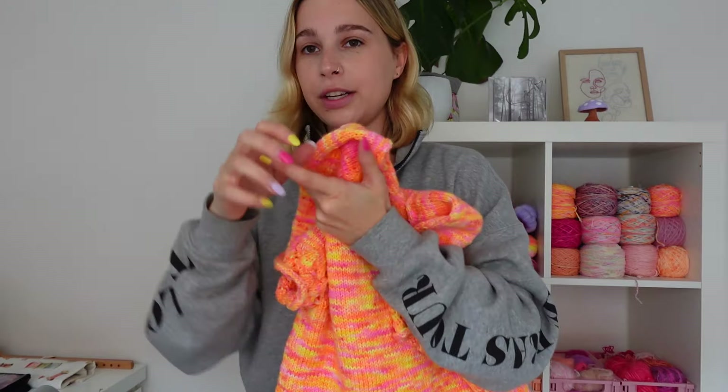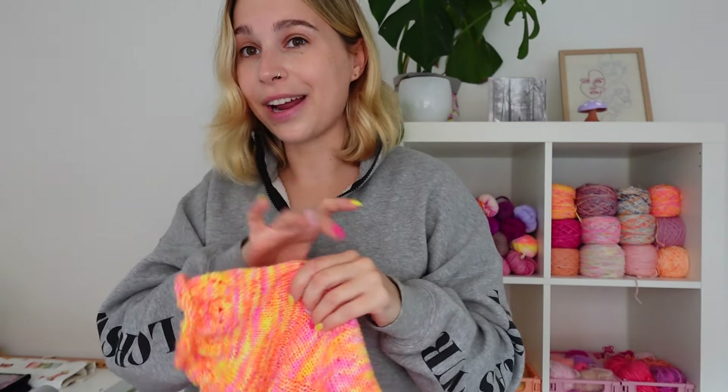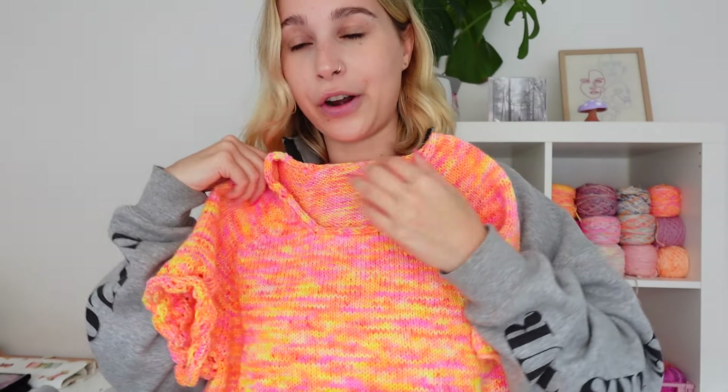It's a tee with a really cute lace detailing along the sleeve and bottom edges. That's the main reason I wanted to show you this process—whilst blocking is always beneficial and will elevate your knits and make them look ten times better, when you are doing lace work it is essential; it is not an option not to block. I already blocked the swatch for this lace pattern and the difference is insane. Hopefully I can convert all of you to the blocking side—I used to not do it, but once you do it, you can't go back.